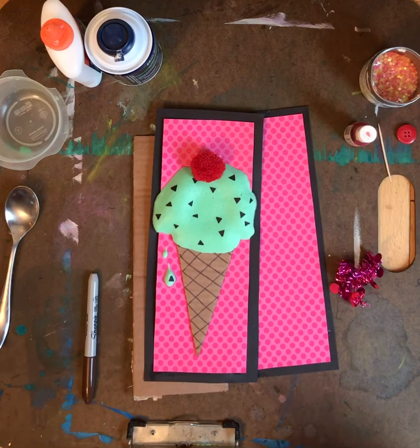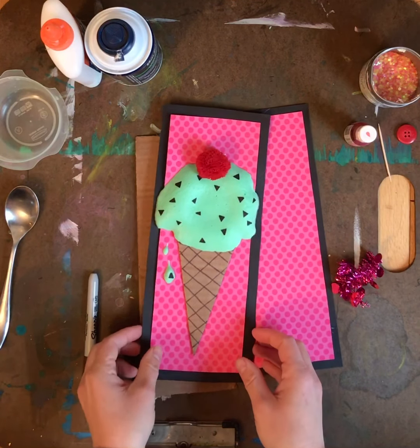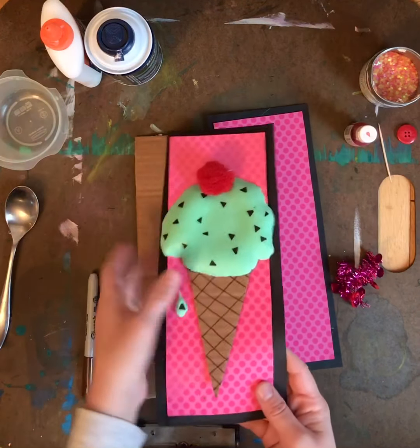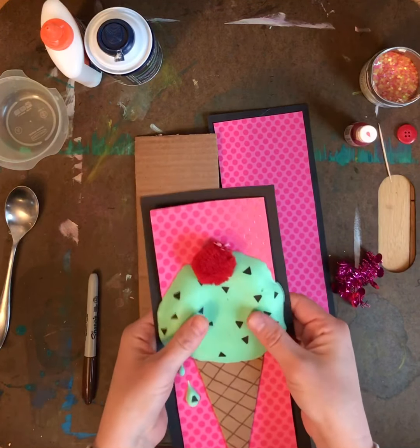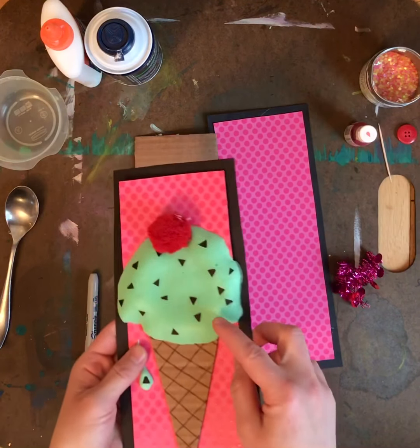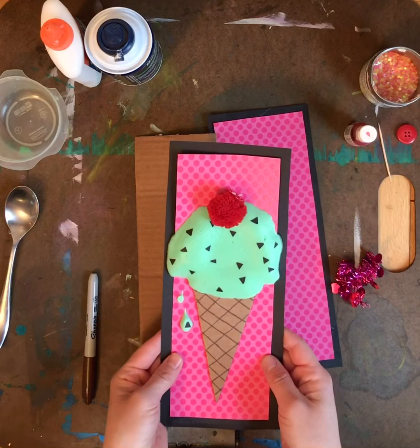Hi everyone, welcome to ice cream week of art at home. For this project we are going to make a puffy paint ice cream cone, and it will dry and stay just like this. If you press hard it'll crack, but it stays nice and raised up. You can make your own puffy paint ice cream cone!